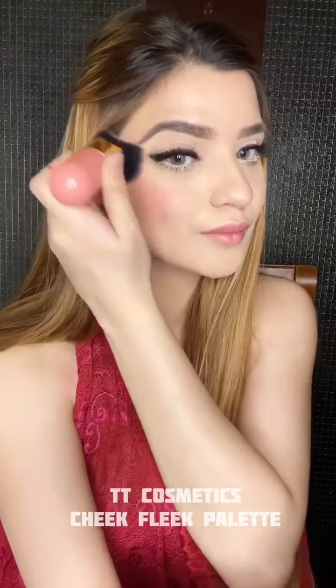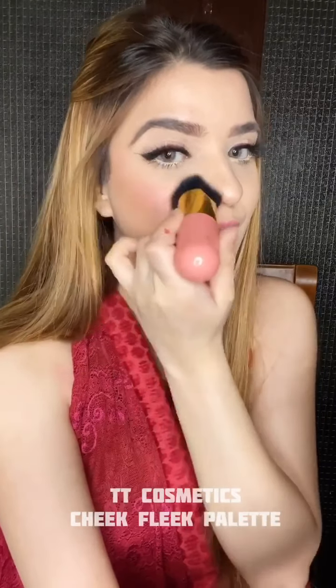Using TT Cosmetics Cheek Flick palette for my blush. Now before I apply highlighter I'm going to use the MAC Fix Plus spray.